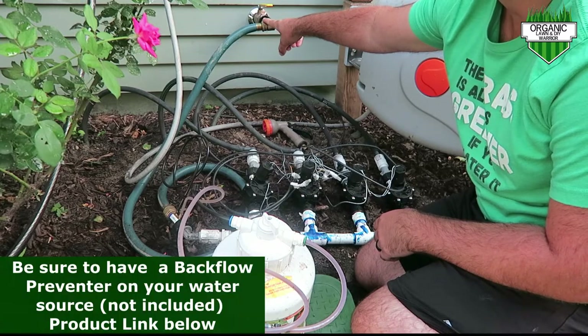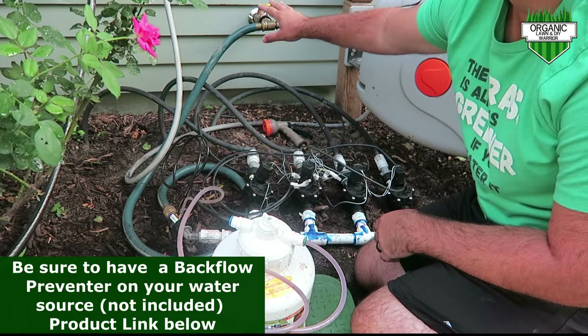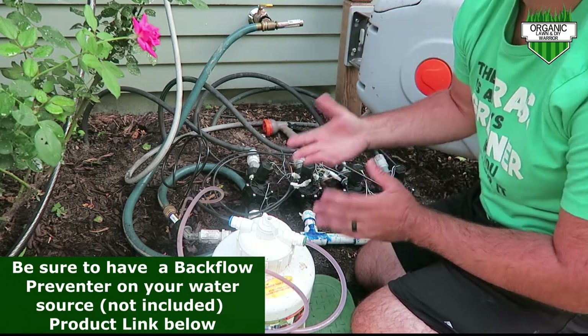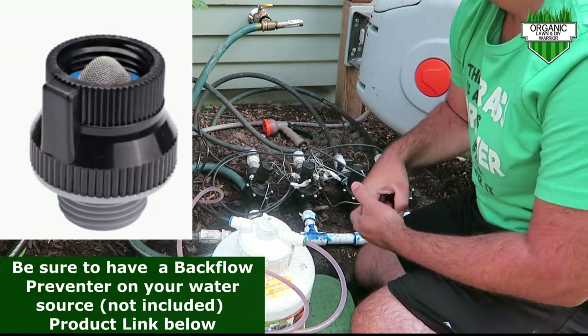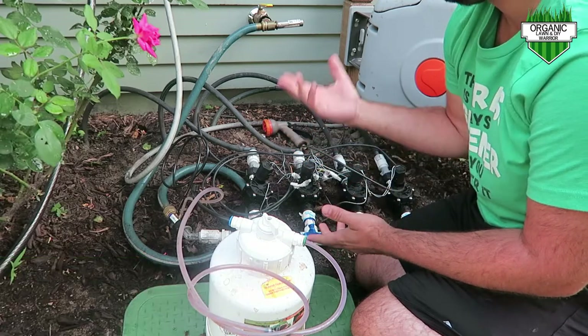You definitely want to have a backflow preventer connected to this, just in case any fertilizer gets back into that main line. They're very inexpensive — you can pick them up pretty much anywhere, Home Depot or Lowe's. I'll leave a picture of the one I have up on the screen.